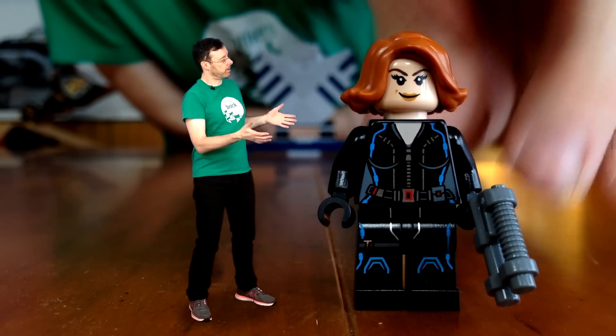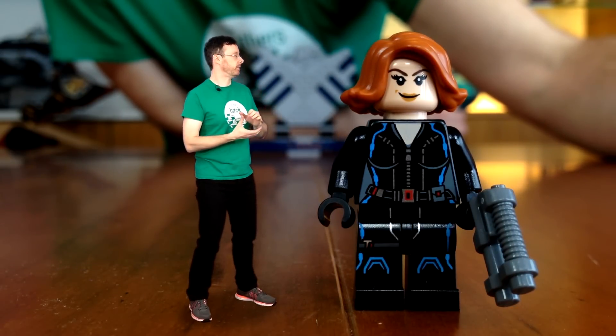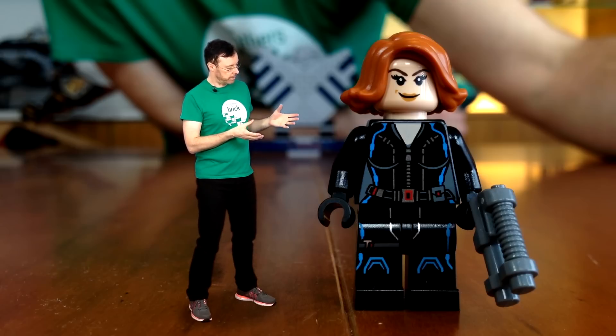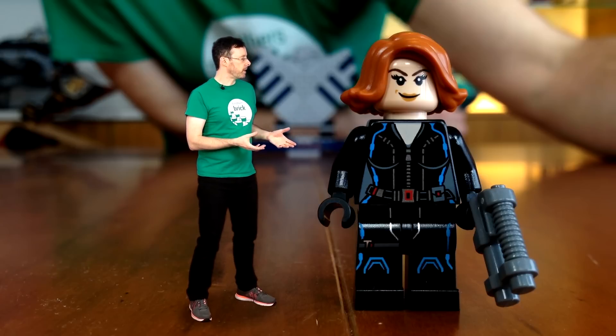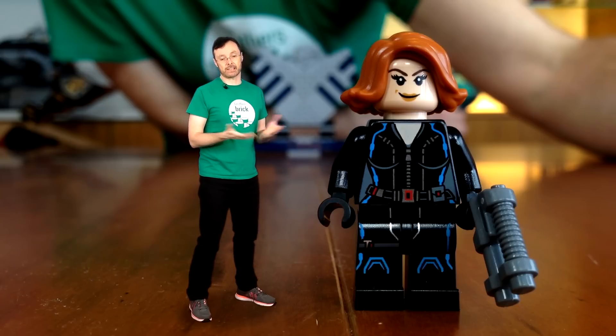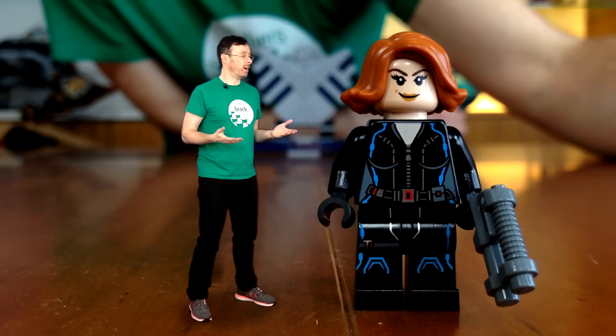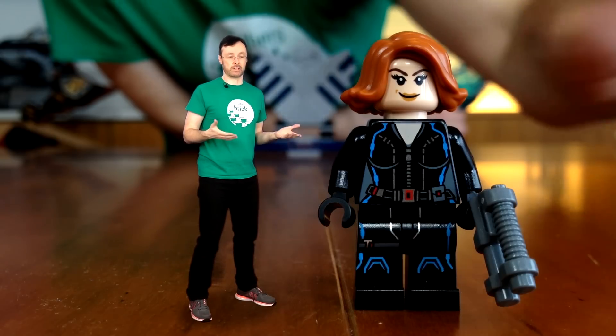Next we have Black Widow, and it's great to see this fig finally get the correct hairstyle. Here she's wearing her electrified Age of Ultron uniform, and carrying some kind of random sci-fi gun that Lego must have overproduced because they're throwing it into just about every set. This makes no sense — she should have a pair of black pistols, or some shock batons as we see her use in the new movie.